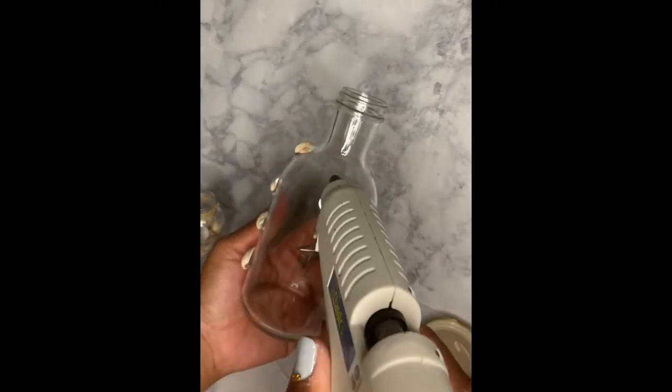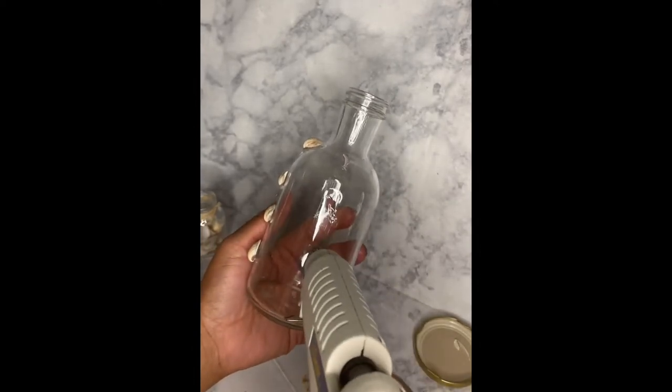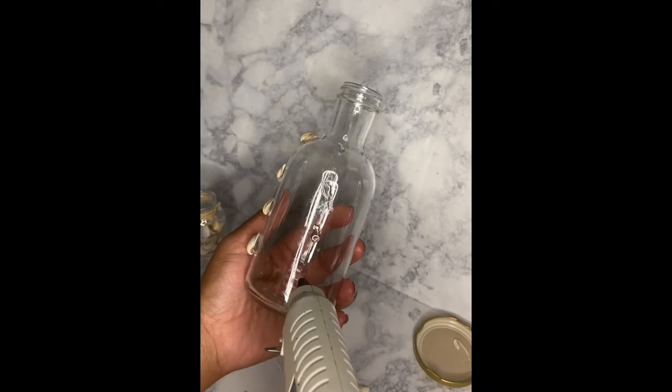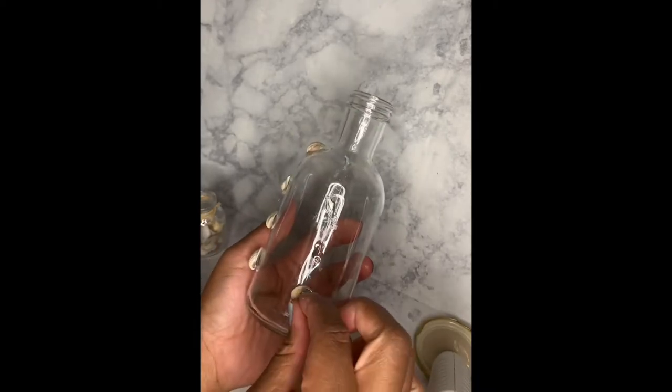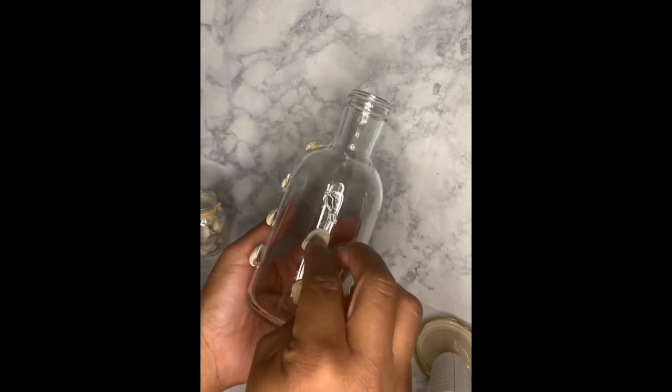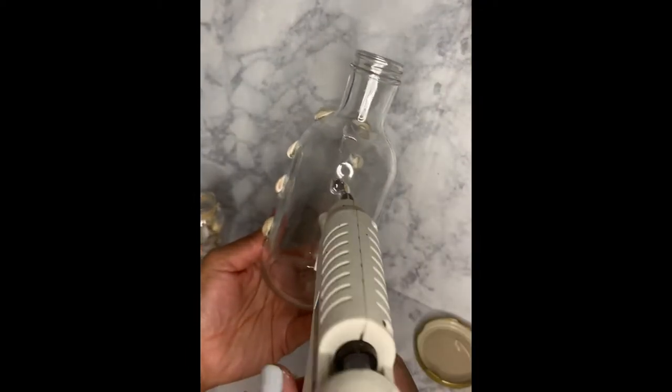This is actually an old kombucha bottle that I thought was really pretty, and that's why I decided to utilize this glass bottle. Take your time gluing the shells onto the bottle in the pattern that you decide, and you keep going until you've reached the other side of the bottle.